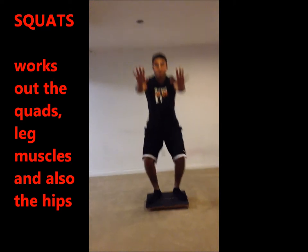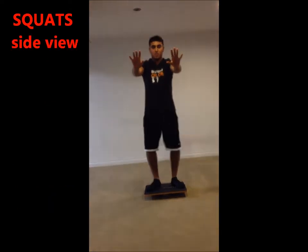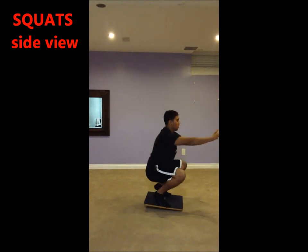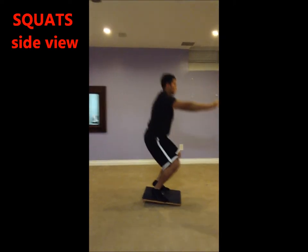Keep your hands at your sides, or add difficulty to the squat by holding your arms out while attempting to keep the wobble board from wobbling. Bend at the knees until your thighs are parallel to the floor. Hold this position momentarily before extending your knees and standing upright. Repeat this movement several times.